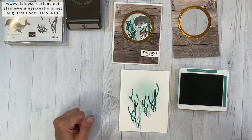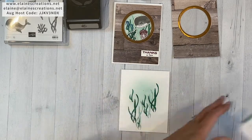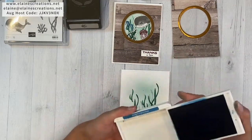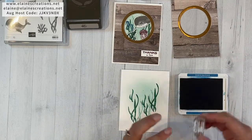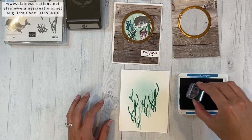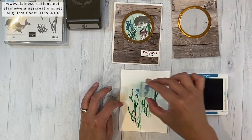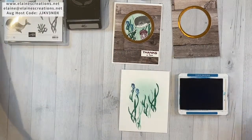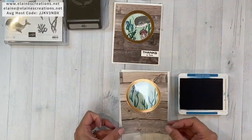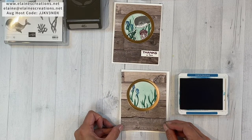Now we have some seahorses in Pacific Point, so we'll stamp a couple of seahorses over here. Holding on to the seaweed. You can check by bringing your portal over — yeah, got some seahorses there.